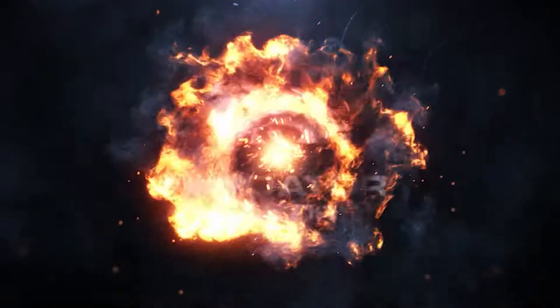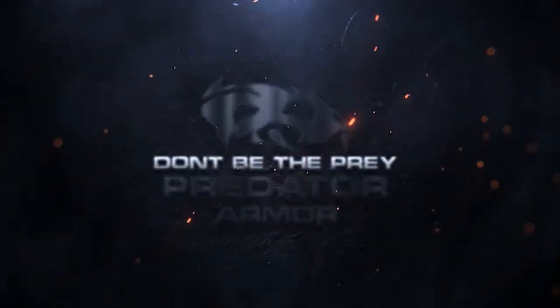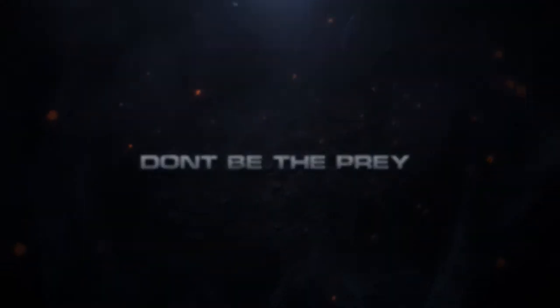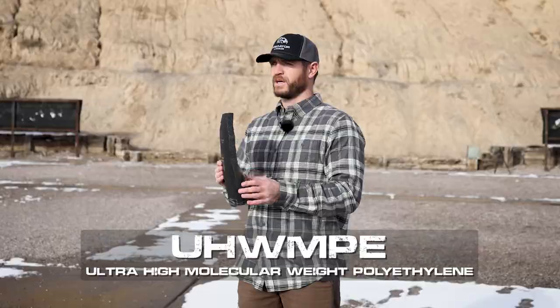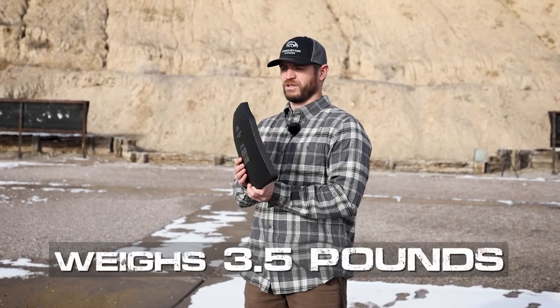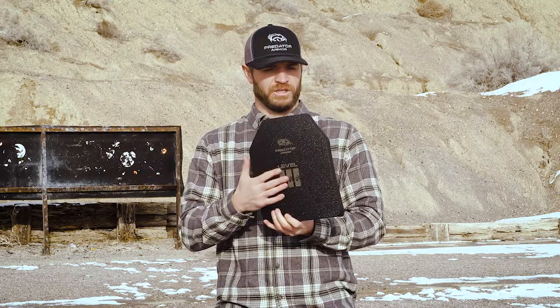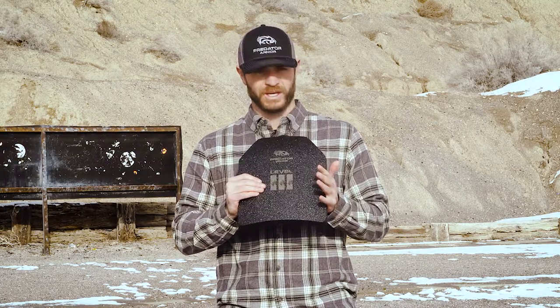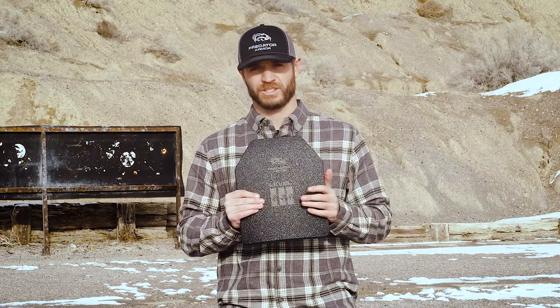Today we're at the range, we're going to be testing our Lightweight Level 3 plate. The Lightweight Level 3 plate is made out of UHMWPE, it's only 0.8 inches thick, weighs three and a half pounds, buoyant, it's got a multi-curve to be nice and comfortable and fits your body as well. Super awesome plate — the poly plate's awesome technology gives you super light weight while still giving you rifle rated protection.